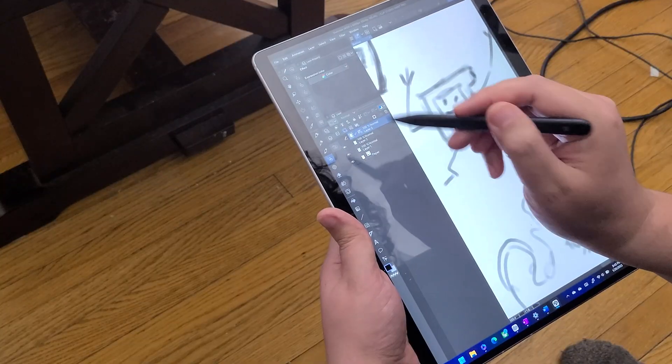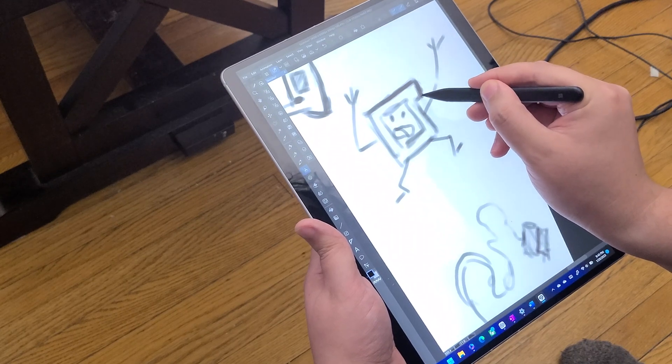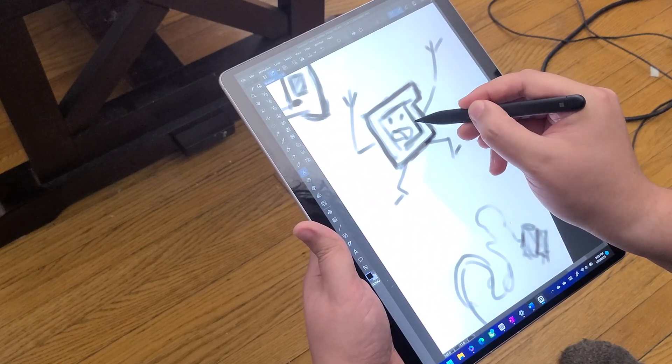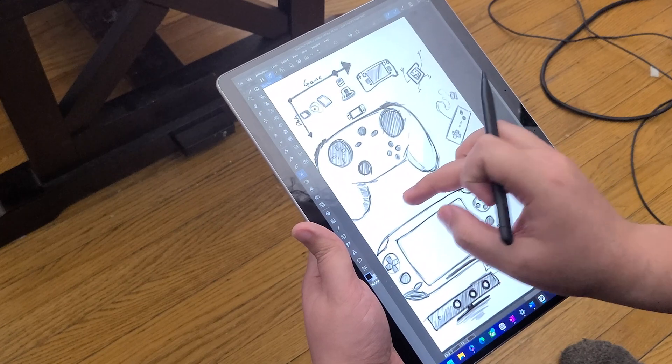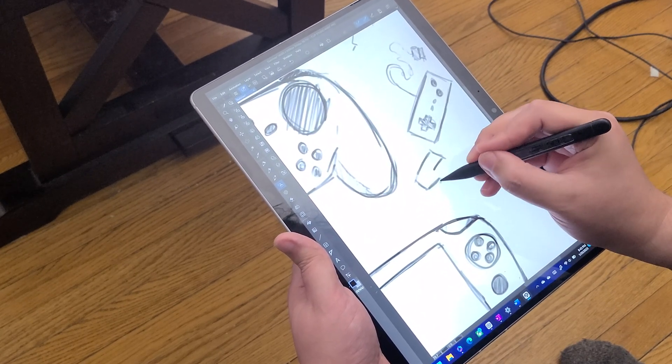Throughout all of our testing and extensive holiday travels, the battery held up reasonably well. The Pro 9 beat out my expectations with great standby time while packed in a bag, and enough screen-on time to last about a full workday. Part of that's due to the lack of a fan inside this tablet — it's a whisper-quiet machine that doesn't seem to get above slightly warm during general usage. That lack of a fan could be detrimental to sustained CPU or GPU tasks, kind of like what we've seen with Apple's M2 machines, but for general productivity tasks that's perfectly fine.